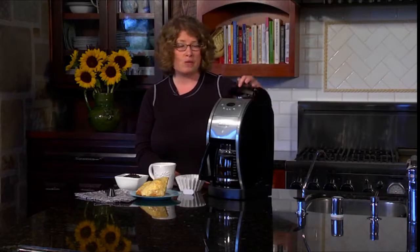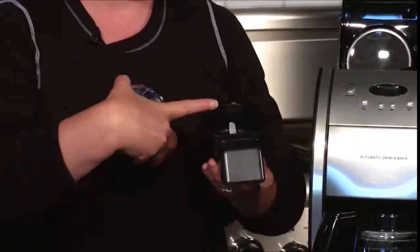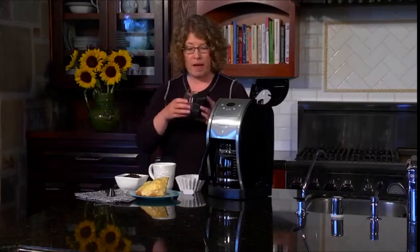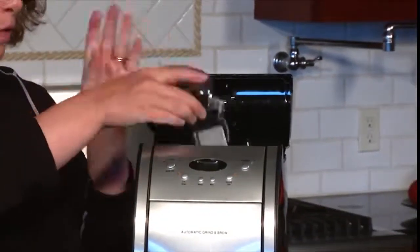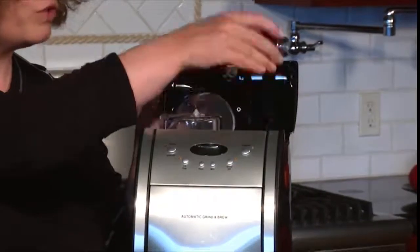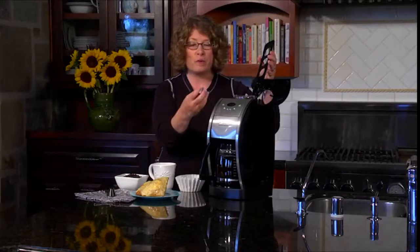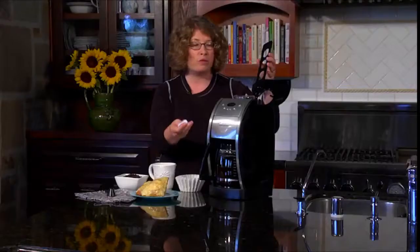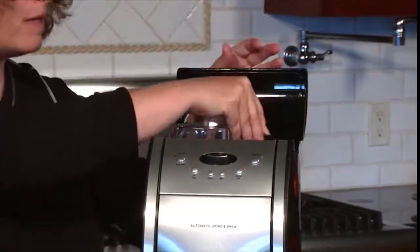Let me show you some of the internal mechanisms. Right here is your bean chamber — this is where you're going to put your whole beans. If you fill it right up to the rim, that's exactly the amount of beans you need to make a full pot of coffee. You'll notice this is the chute — this is where the ground beans come out. This is your water filter holder. We also give you a water filter which you have to prepare, so follow the instructions in your manual. Generally it includes soaking and rinsing the filter to activate it. Then you open this up, put the filter in, close it, and mount it inside the coffee maker.